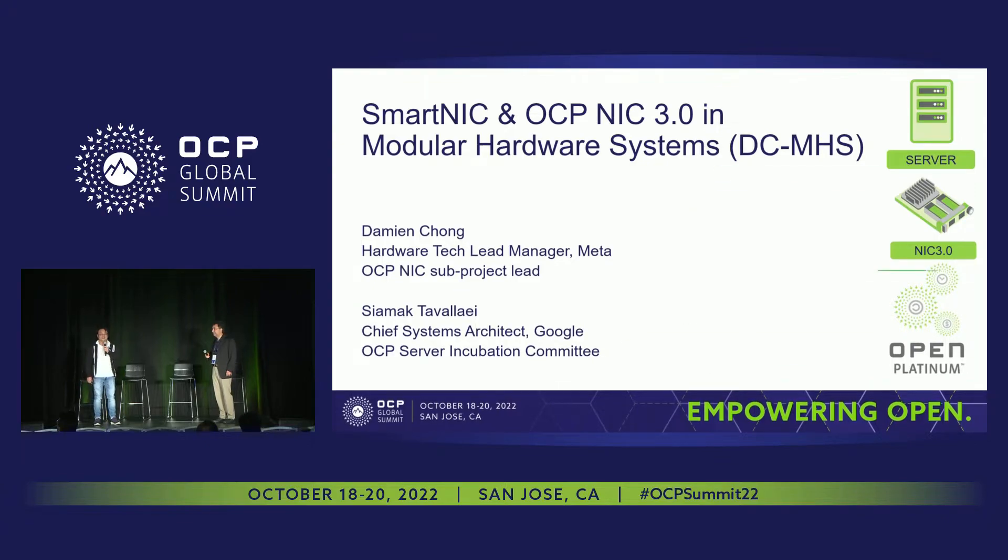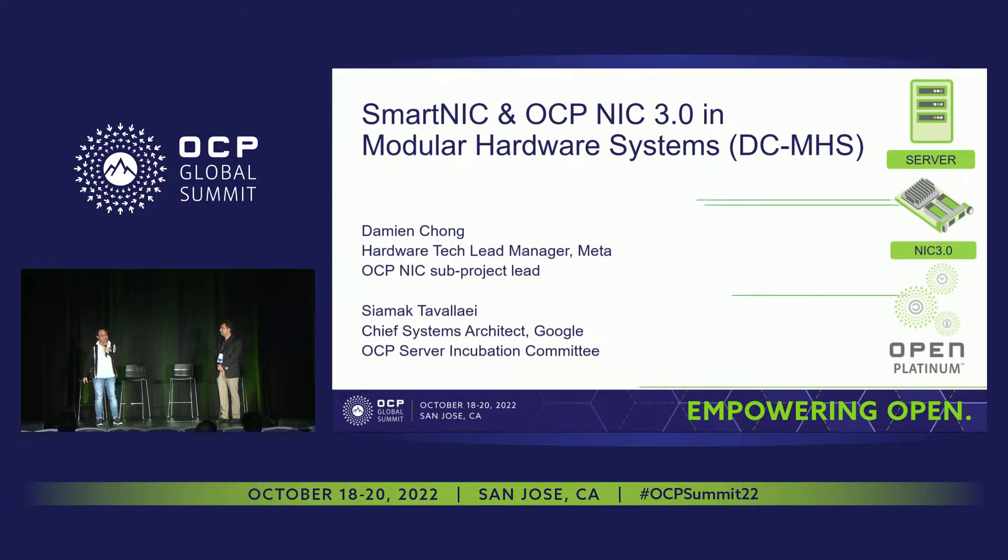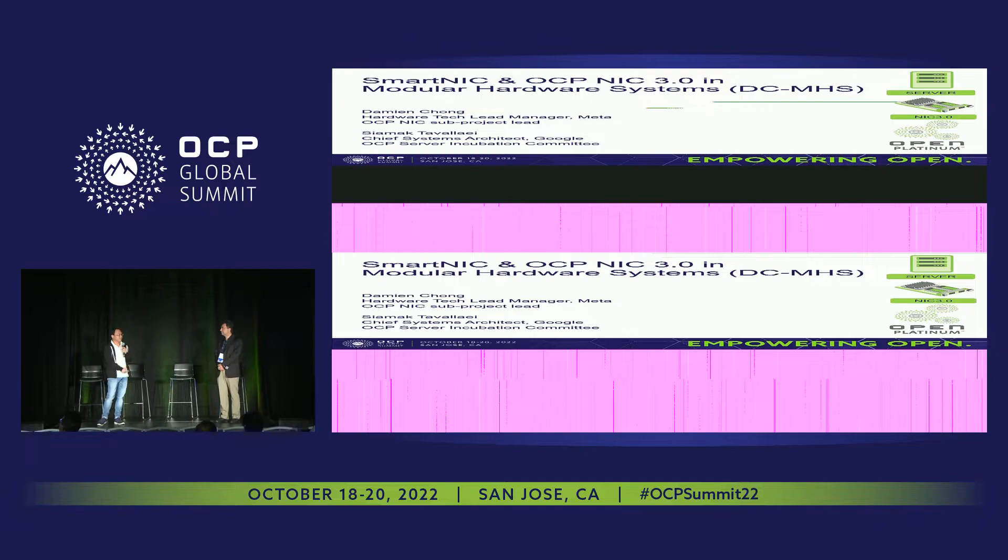Hi, I'm Damien. You probably have heard of me before from other OCP NIC presentations, as well as have seen me in the OCP NIC move. I'm the hardware TLM at Meta. I'm also the OCP NIC subproject lead.